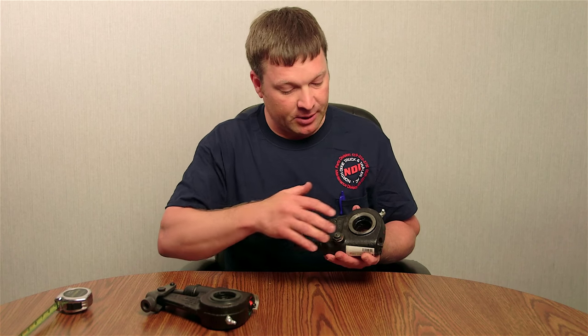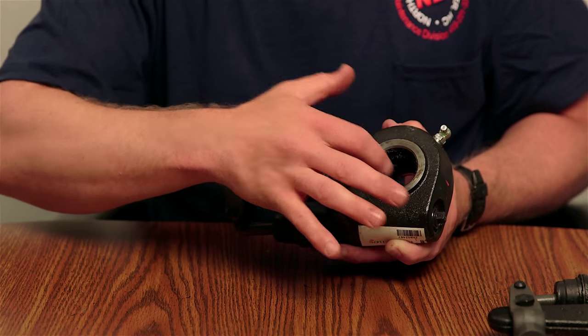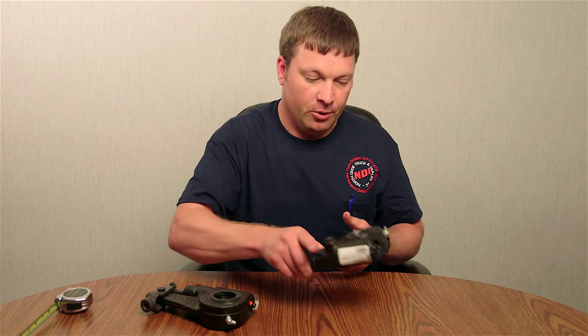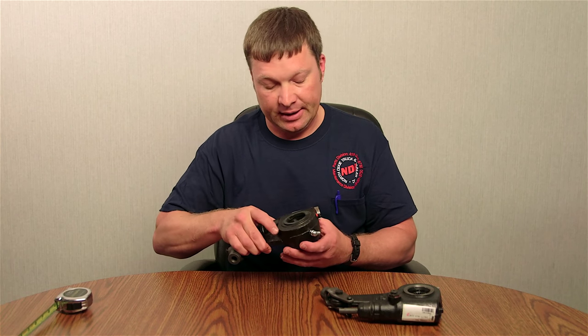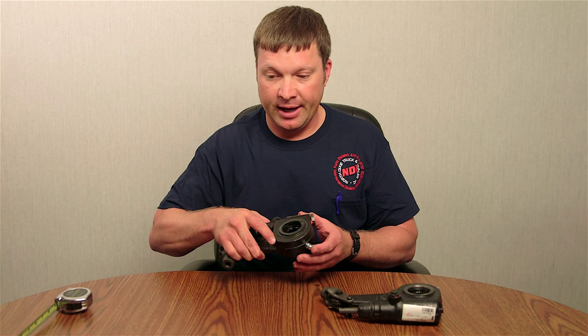On the splines, one of the key measurements you take is the outside diameter from outside to outside on the splines. One of your most popular is an inch and a half on that, and they do vary — they can be an inch and a quarter — but most popular is your inch and a half.